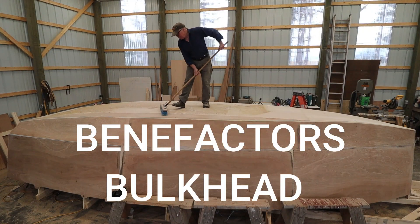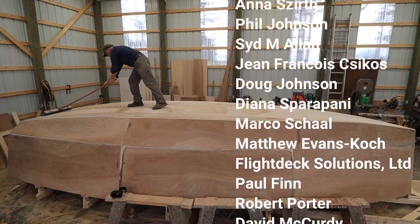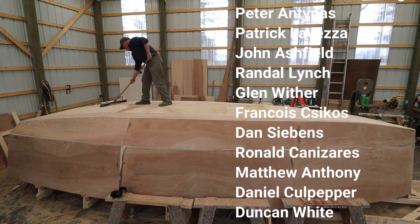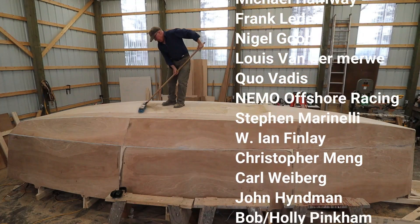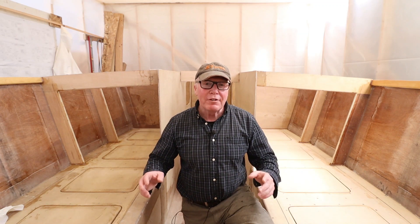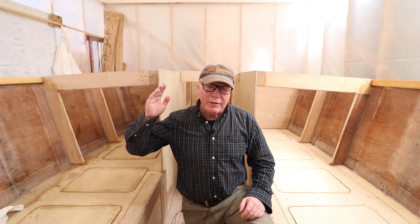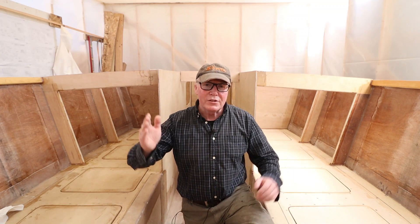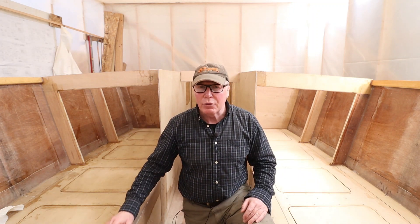I'd like to take a moment to honor the Wave Rover benefactors. These folks have made a contribution of $100 US or more to the project, and their names will be affixed to a bulkhead inside Wave Rover and will be traveling with me on our circumnavigation — these donations are truly much appreciated. I'm really happy with the way the ring frames went in, and it just brings us that much closer to decking over that surface. In the next video I'll be putting in the longitudinal structural pieces that'll run from the transom all the way to the aft end of the cabin, in anticipation of putting the plywood deck down. Thanks for watching, Rovers.